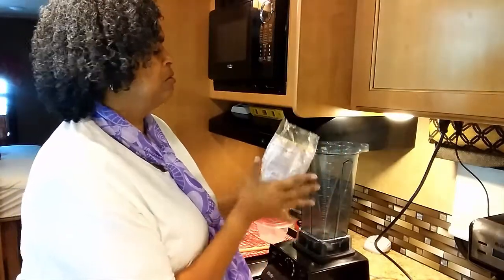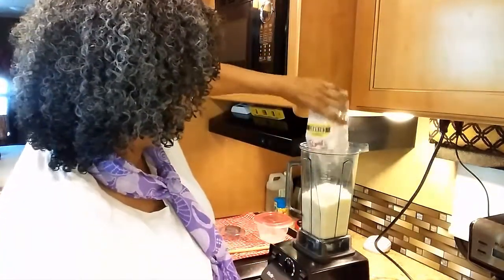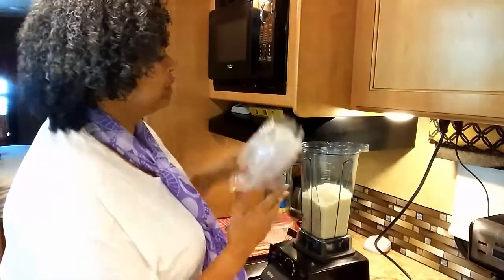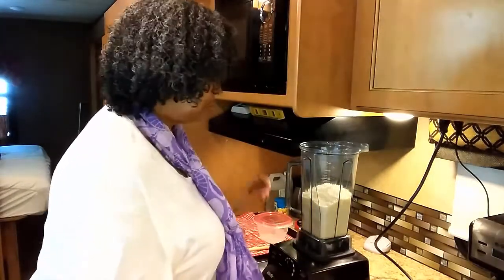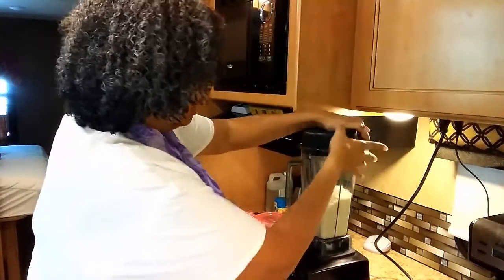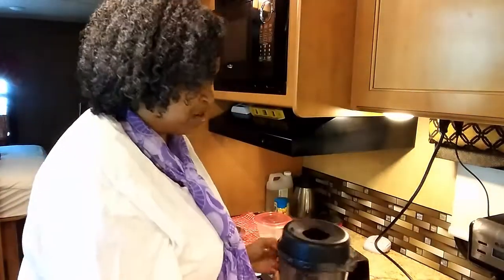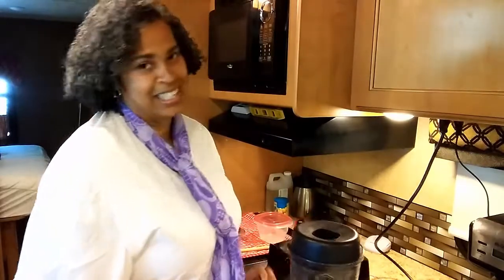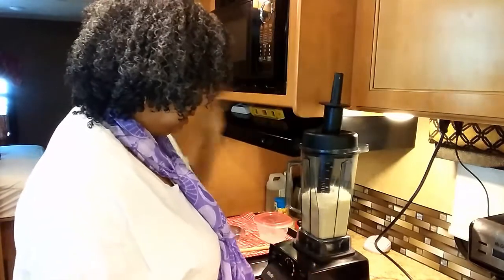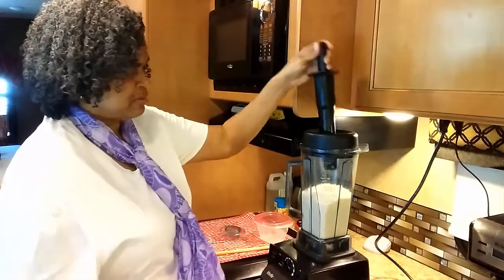This is 12 ounces here. I'm just going to pour the entire thing in, because if you use too little it's just going to jam up in there from what I've been told. I'm going to put it down here to make sure it's on — like I said, 19 years old. I'll use my tamper and I'm just going to start it.